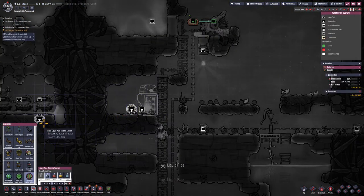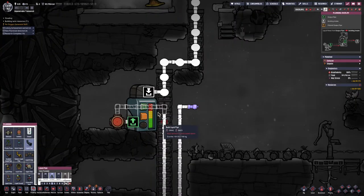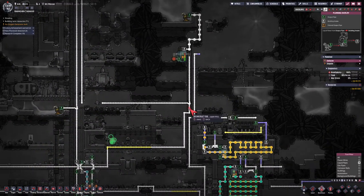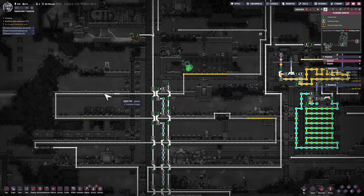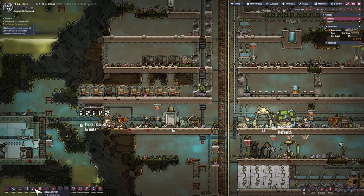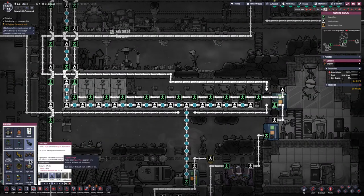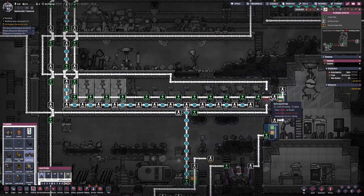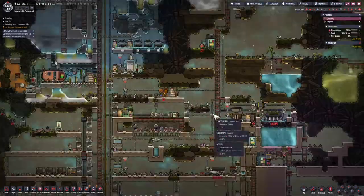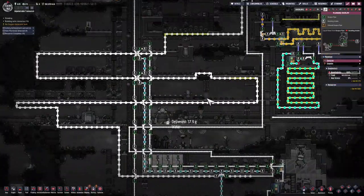I'm having a liquid thermal sensor installed, with the pipe going through that on its way out before it goes anywhere else. From this point, I'm going to have the brine sent all around the base — or at least the areas I want cooled. It's going to wrap around here and go around here. Wherever I need it, I'll put in a liquid bridge to make sure it's going in the right direction, and it should make a full loop.